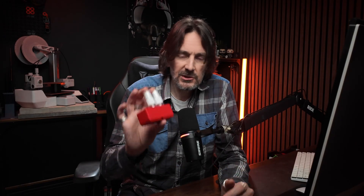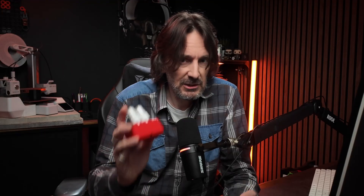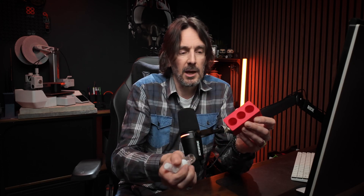Let me give you some examples. This is just a gridfinity bin designed to hold a couple of spray bottles. The critical dimension with this one is the holes where the bottles go in. They need to be the right size, otherwise either the bottles don't go in at all, or they flop around.